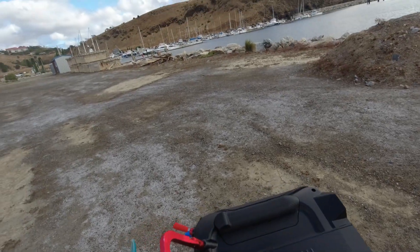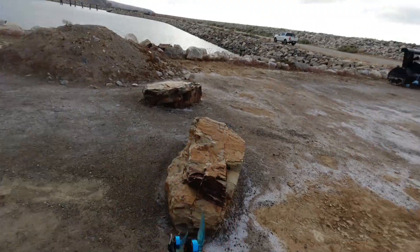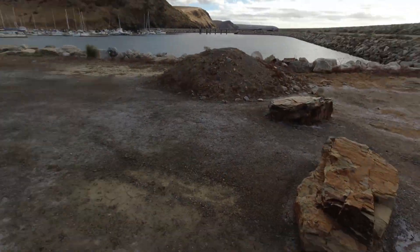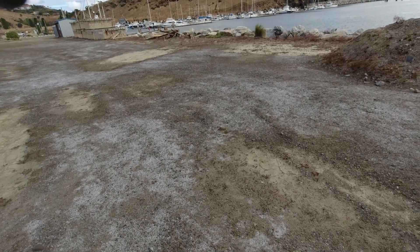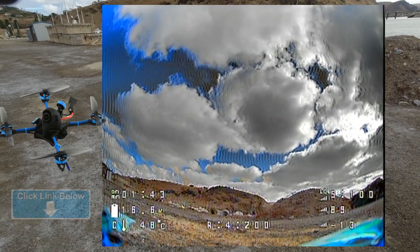Cool, looks well — sporting the 1 watt ELRS TX. Looks good to go. Like usual I'm going to fly just over here above land before I take it over the water, for obvious reasons. The goggles are recording at 200mW. Up forward — there's a bird. Ok, off we go.